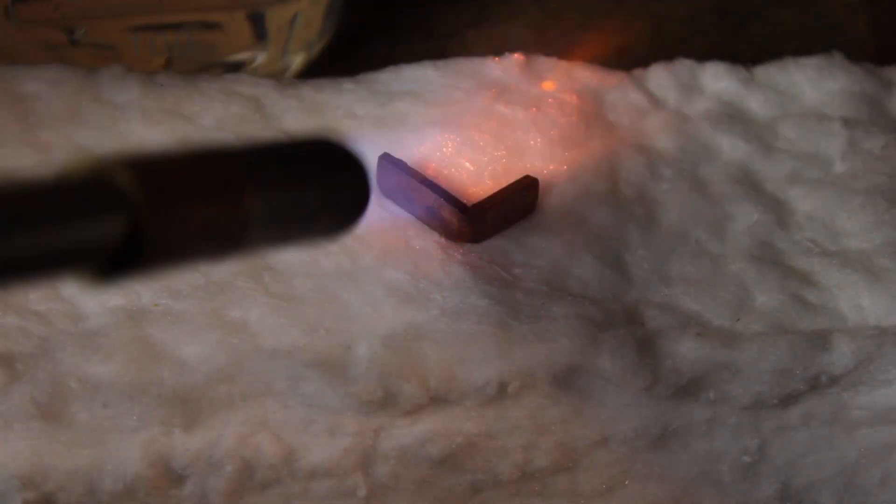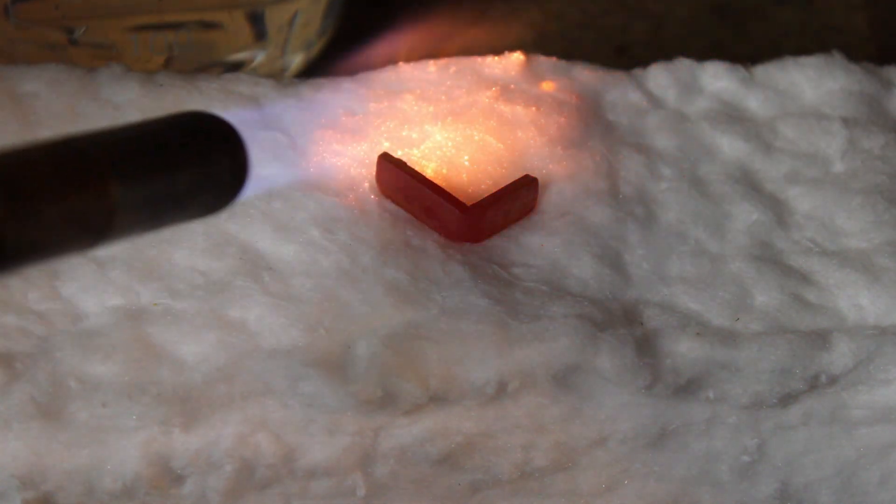In one of these pieces, the dislocations have been removed by a type of annealing, making it softer and less brittle.